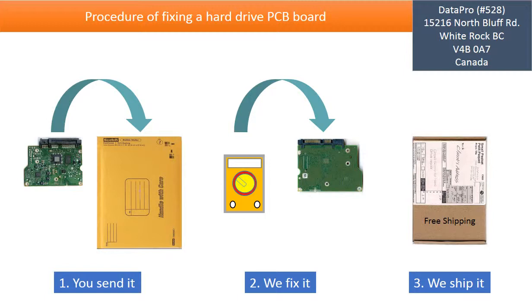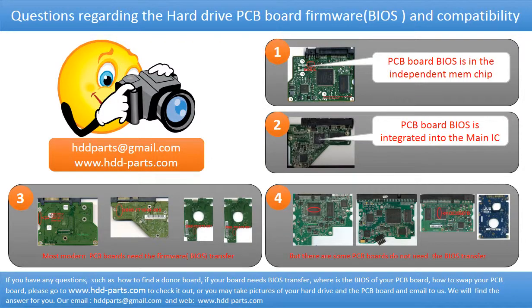This picture illustrates the procedure for fixing a hard drive PCB board. First, the client sends in their PCB board. Two, we fix the PCB board. Three, we ship the PCB board back to the client. We receive many questions regarding the hard drive PCB board firmware, also called PCB board BIOS, and PCB board compatibility. So let's talk a little bit more about this in general.